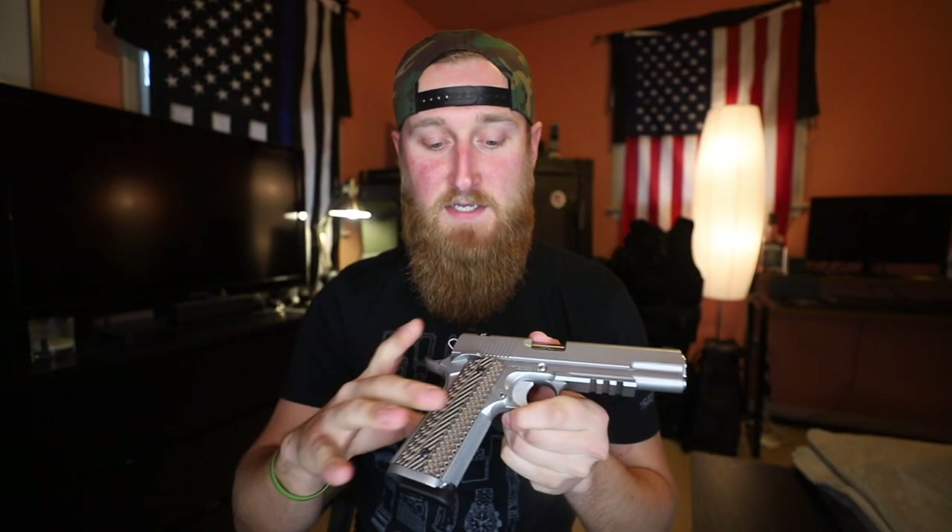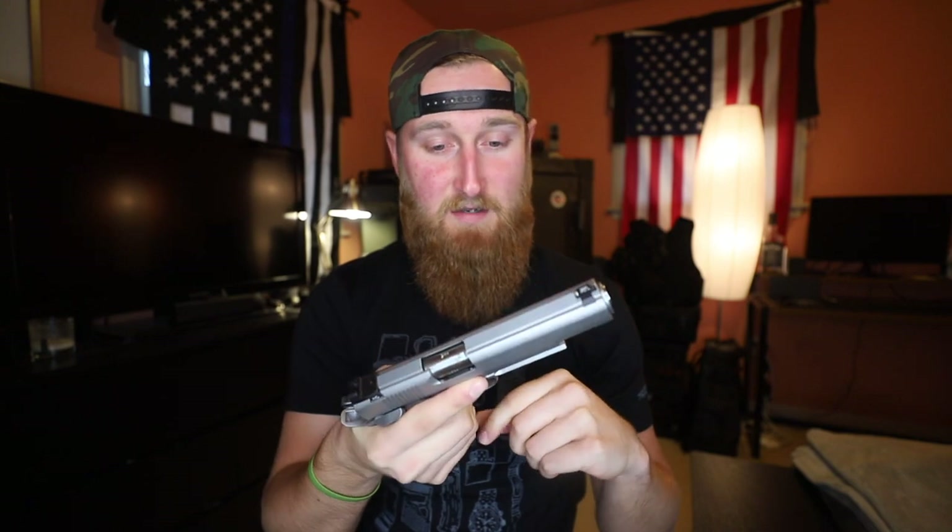There is definitely a lot of nice features on this gun and chances are if you are a fan of the 1911, you know the name Dan Wesson. So let's see if this thing can live up to its $1,700 price tag.